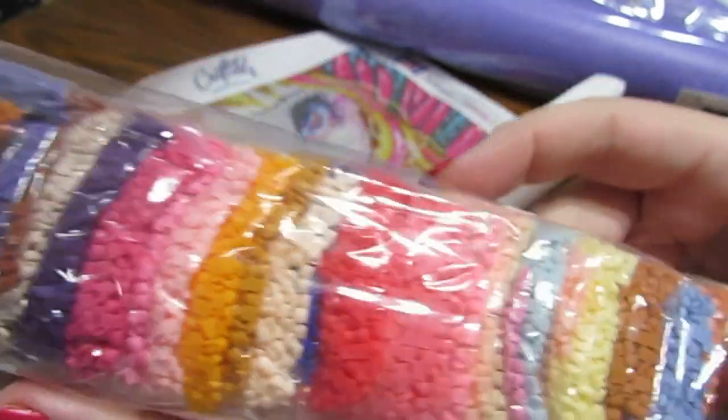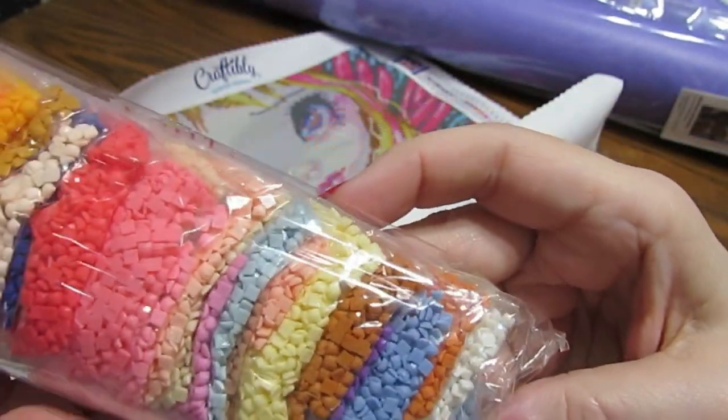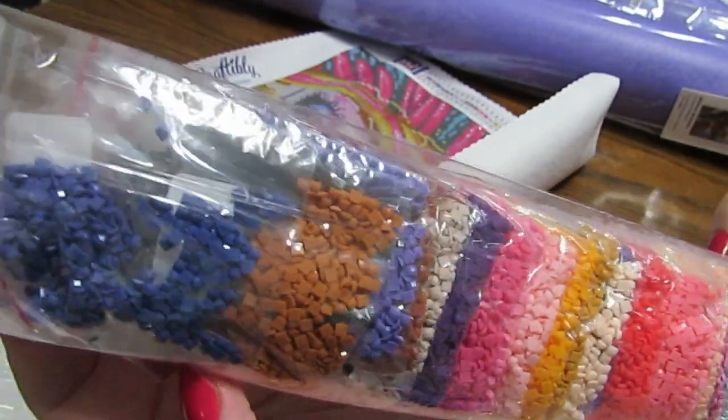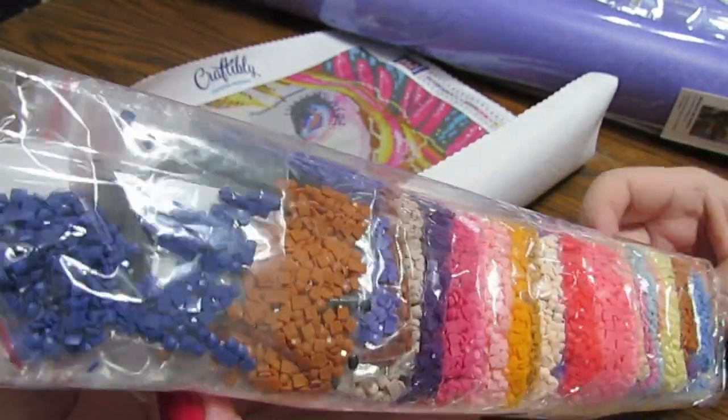Look at those colors — I'm not going to open it up. I think you can see it through the clear plastic pretty good. Look how shiny!